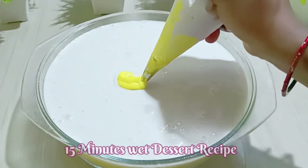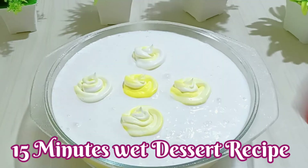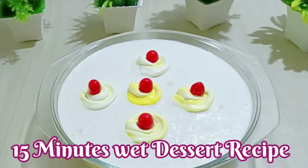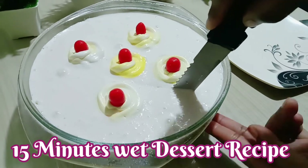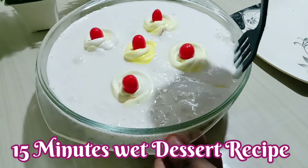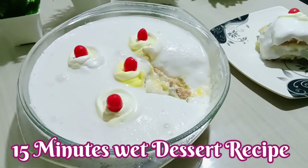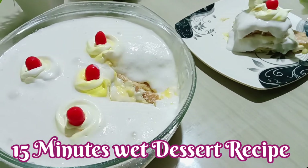Hello everyone, this is Aziza and welcome to Aziza's Rassoi. Today I am making a 15-minute dessert recipe. It is very easy to make and it tastes very tasty.